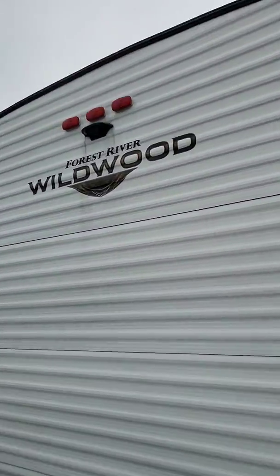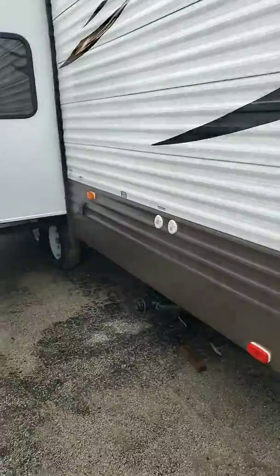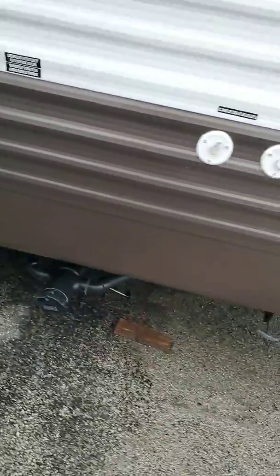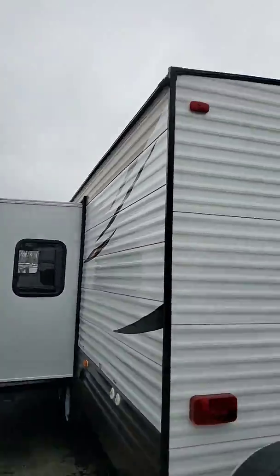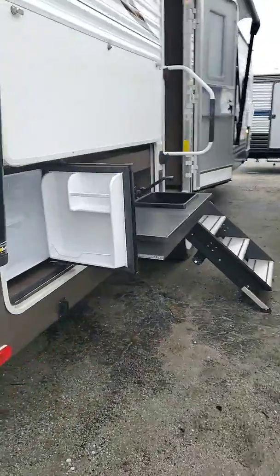That grill swings around right here, and then you've got your master chef station set up. It does have a backup camera prep — you can install one right there. They've gone with a detached power cord, so there's no way for mice to get inside with the cord detached. Cable and satellite hookups are on the back side. Let's go inside and check out some of the highlights.